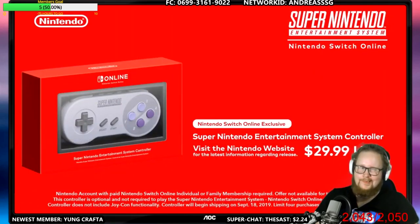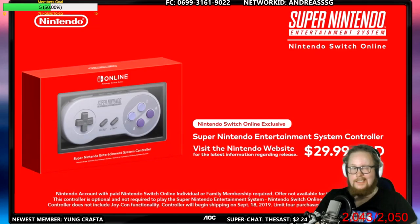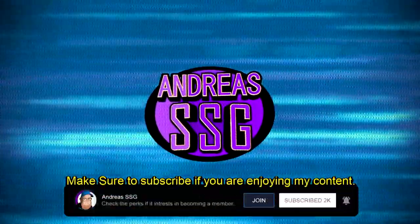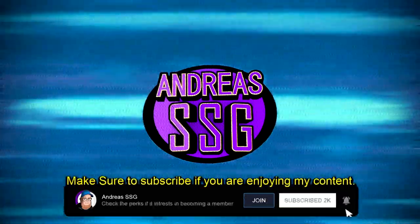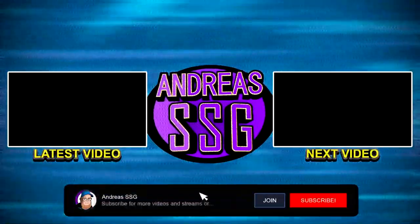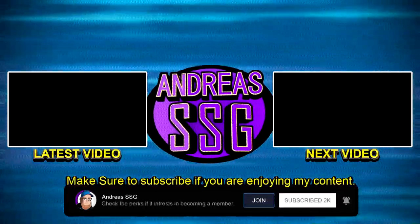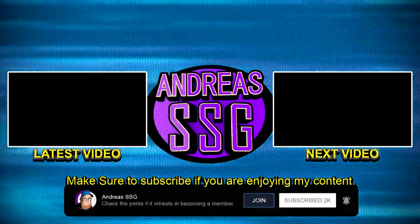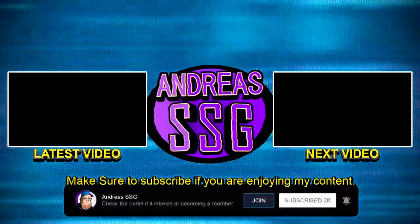For Nintendo Switch Online members, visit the Nintendo website for the latest information on its release. Wouldn't it be nice to play those games again with one of these controllers? I'll see you next time.